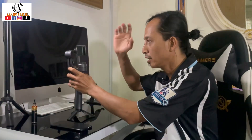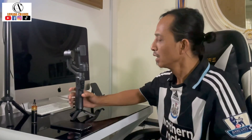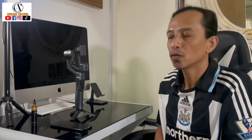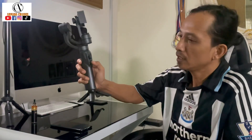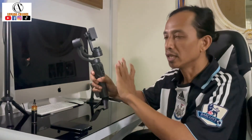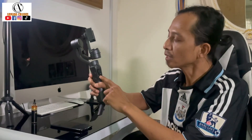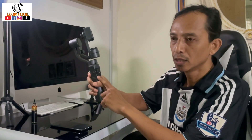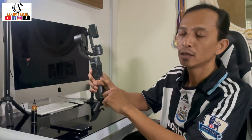Kalau kita dah install dalam dekat gimbal ni, function dia boleh zoom. Dia bukan yang macam H4 - kalau H4, dia boleh 3 mode. Yang H4 pun 3 mode tapi 3 mode dia, control dia kat sini: ada button lock, ada half follow, dan yang bawah sekali full follow mode.